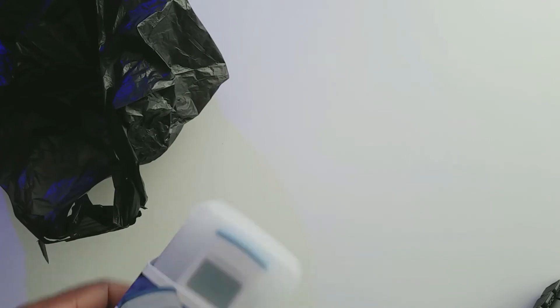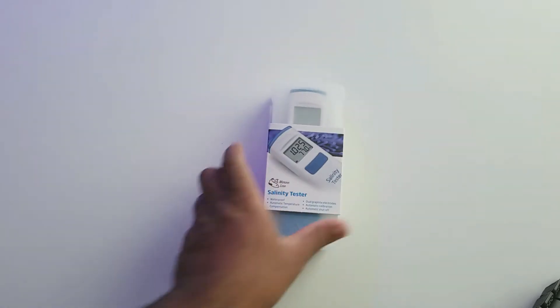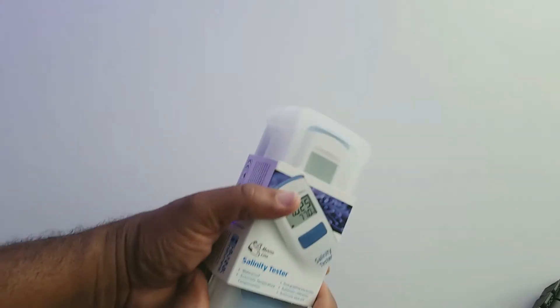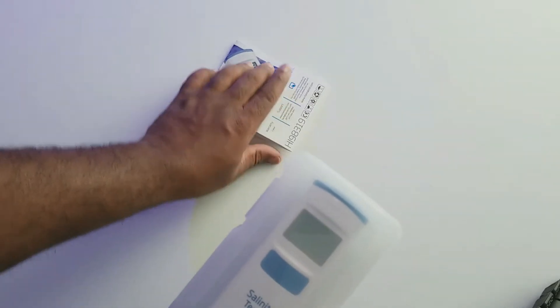All right guys, welcome back. I want to go ahead and do a quick unboxing — it's in the bag. Went by Worldwide Corals today and picked up a couple things, and got one of the Hanna salinity testers here. I haven't opened this so I'm going to be going through this live here in a sense.